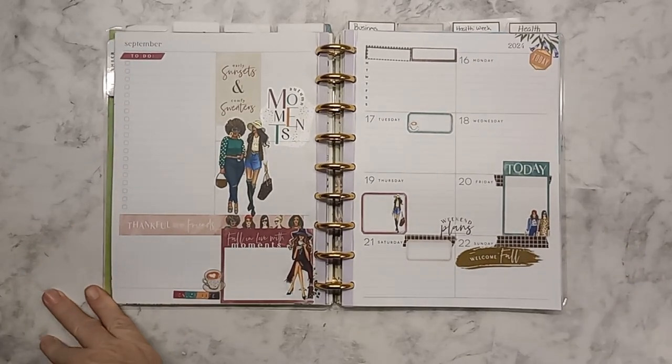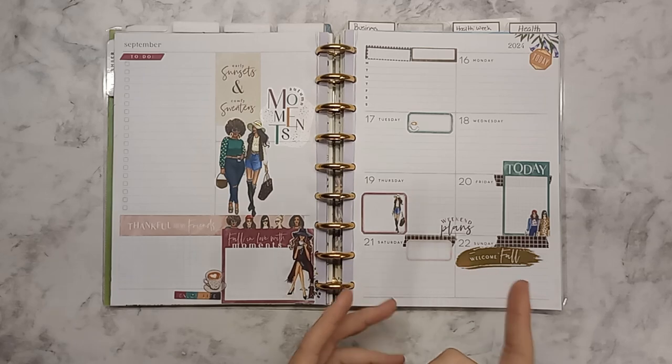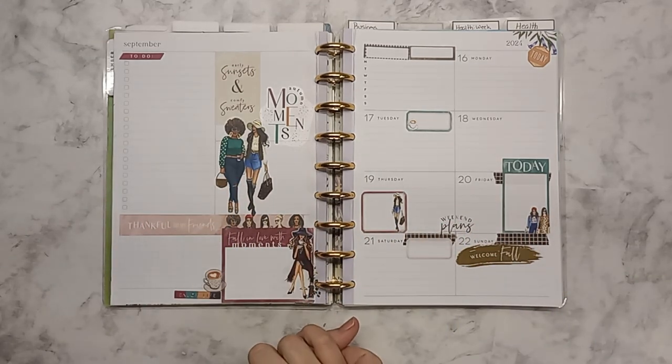This is my weekly — the first day of fall week for the 16th to the 22nd in a Dashboard Classic, if I didn't mention that before. I hope this inspires you; I hope you are ready for fall because it is coming and it's going to be great. I hope you have a wonderful week, I hope this inspired you to go work on your planner, and I hope you will like and subscribe to this video. I will see you on the next one — thanks for watching!